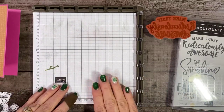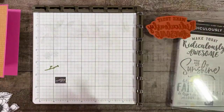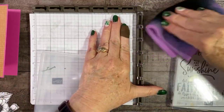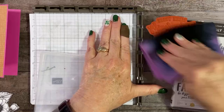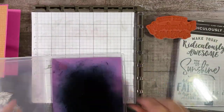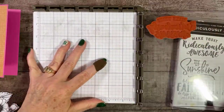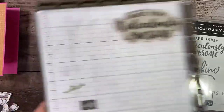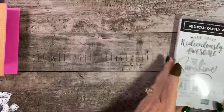So then to clean this, you just take your Simply Chamois, open up, wipe off your stamp, and you're ready to go. So I'm just going to set this aside now, move that out of our way.